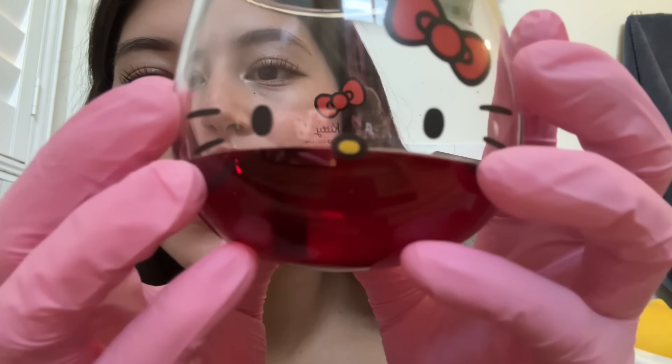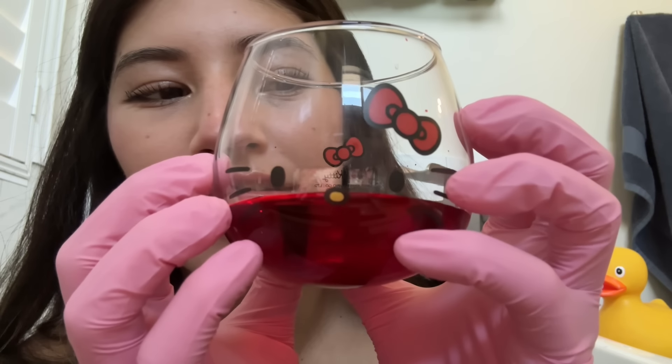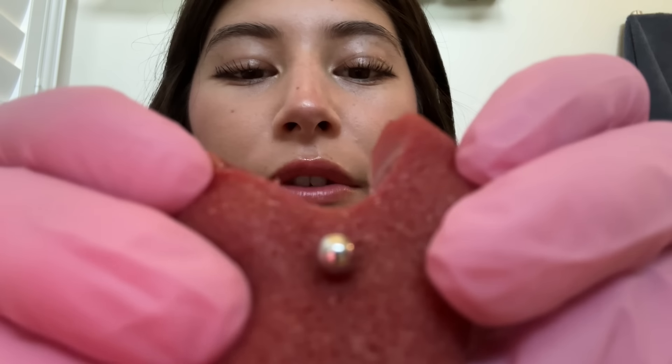I'm trying to think if there's anything else. Oh! I did want to show you this — look at all the blood. So satisfying. I'm so glad I thought to bring this cup. You should definitely give me five out of five stars on Yelp, because I'm just so smart and genius. Very, very cool. Okay, I'm going to let my dog out. Peace.